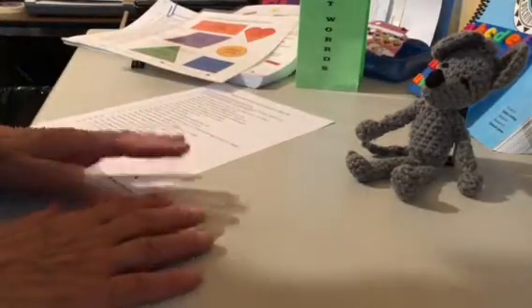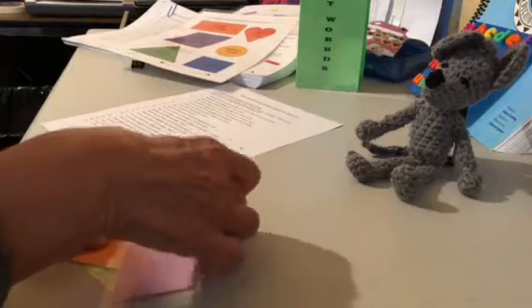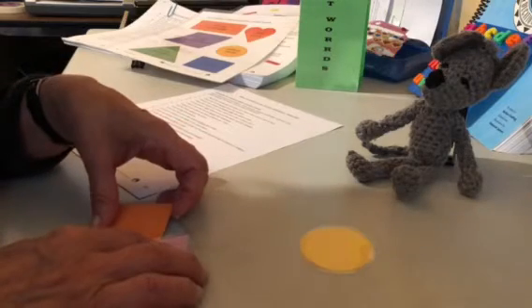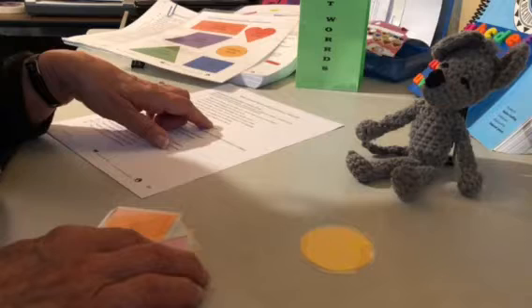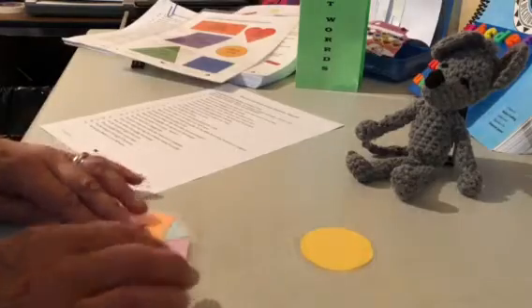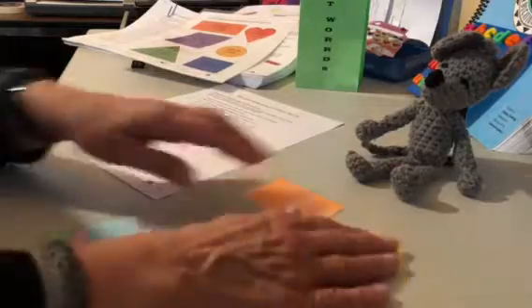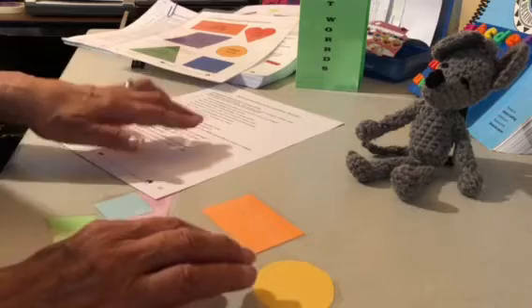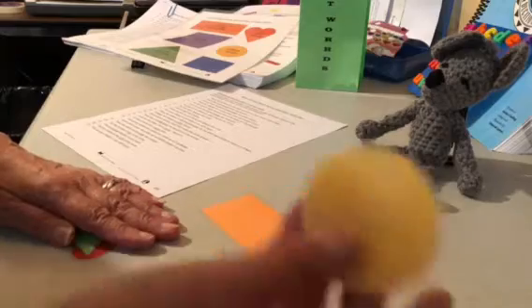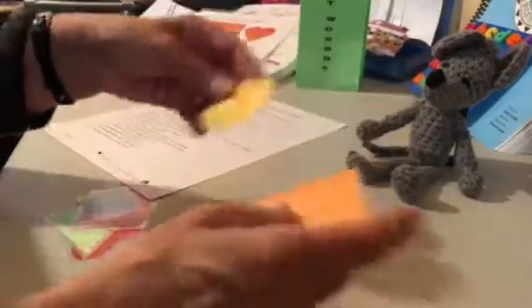I'm looking at number three: pick up the orange rectangle after the yellow circle. So I'll need the circle and place the circle. Here's the orange rectangle and the circle. Now it says pick up the orange rectangle after the yellow circle, so that means I have to pick up the yellow circle first and then the orange rectangle. So that takes us a little bit of thinking to do that.